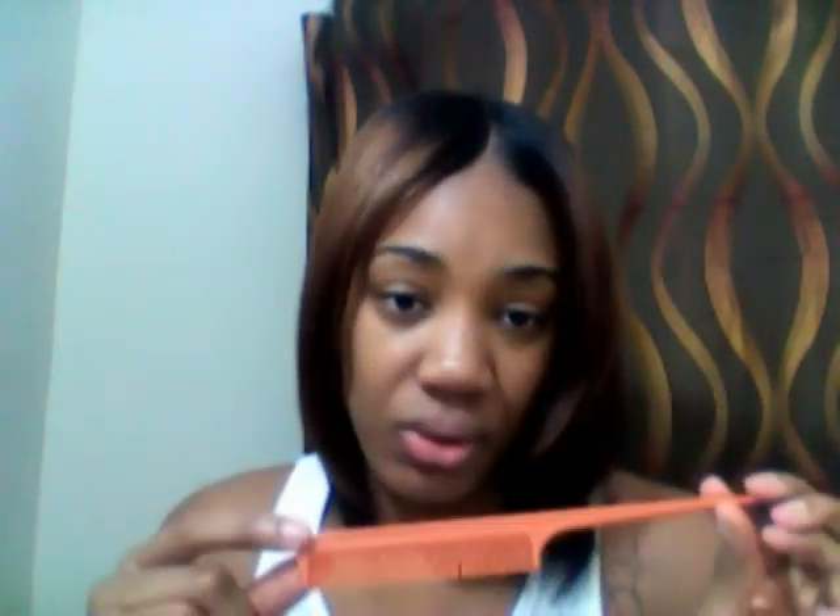This comb I only use for chemical services — which is my relaxers. That's it. She doesn't get used much. I don't want this in my hair — no, no good, I feel it pulling. I want no parts of this. And even when I use it for chemical services, it's going on my scalp like this: part, scoop the relaxer, part, scoop the relaxer. And after that, you go right back inside.